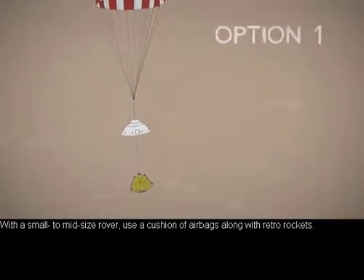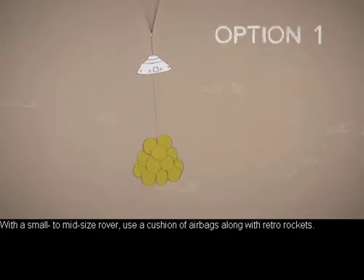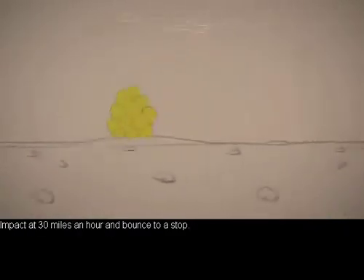Here are some options. With a small to mid-sized rover, use a cushion of airbags along with retro rockets. Impact at 30 miles an hour and bounce to a stop.